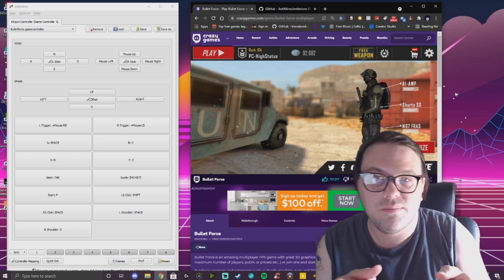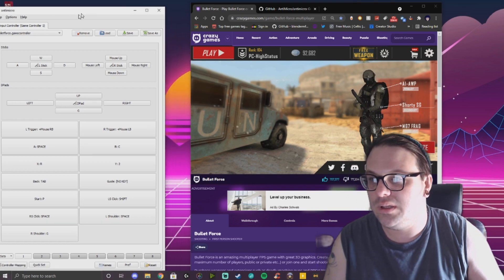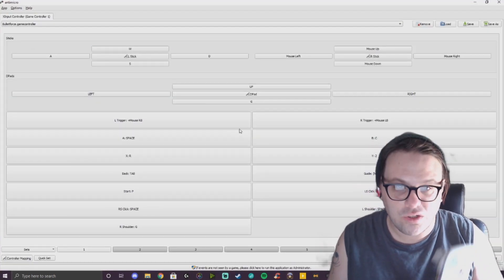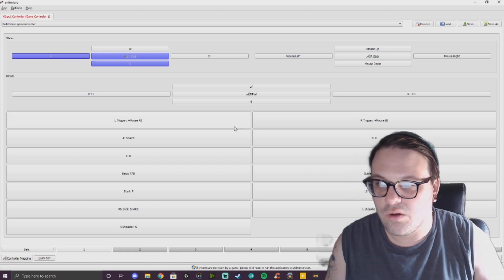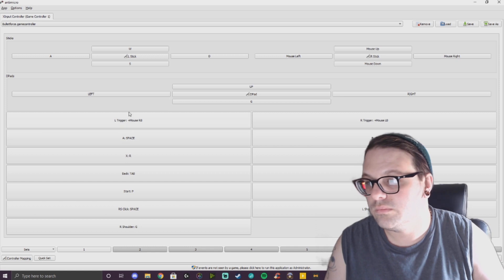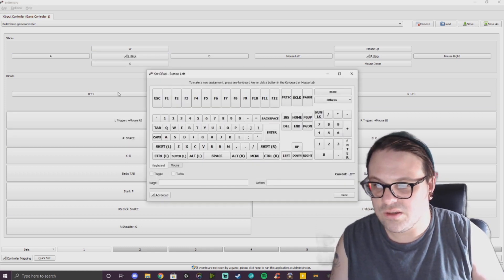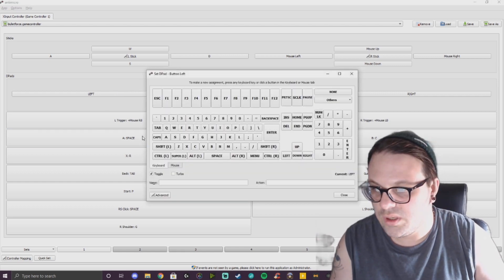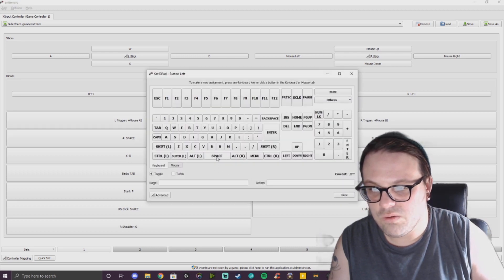You're gonna want to get this app called AntiMicro. As you can see right here, when you plug in a wired controller it's gonna recognize it, and you'll be able to go from there. The sticks and each button pick up a different thing, so like if you want to jump, you hit that and then program it to the button you want — jump is space.